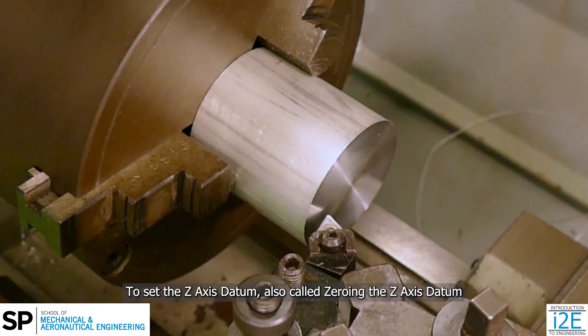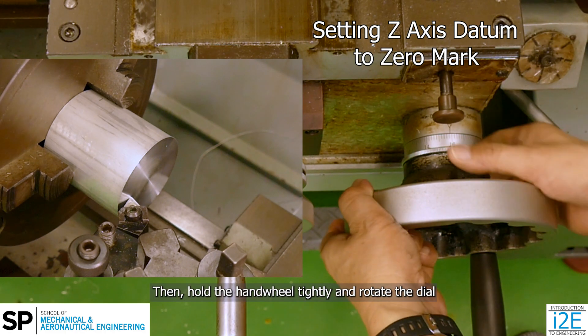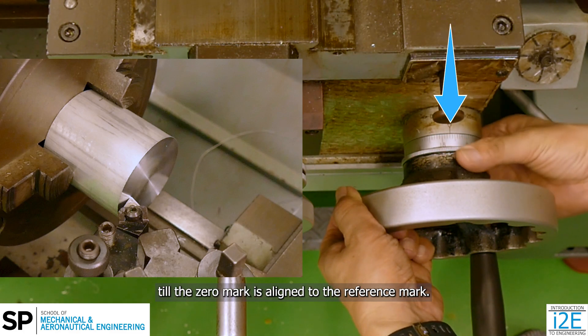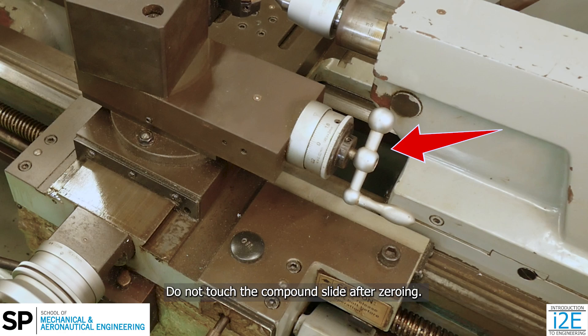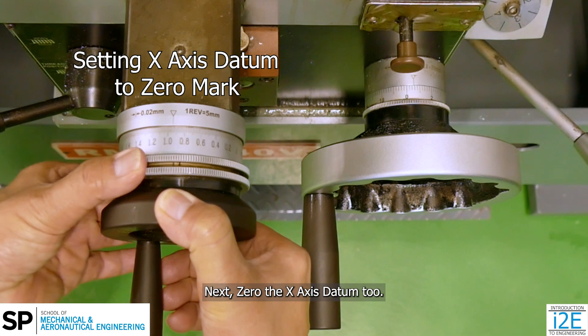To set the z-axis datum, also called zeroing the z-axis datum, rotate the carriage handle till the tool is touching the workpiece surface. Then, hold the handle tightly and rotate the dial till the zero mark is aligned to the reference mark. Reading the dial helps to measure the distance moved by the carriage. Do not touch the compound slide after zeroing. Next, zero the x-axis datum too.